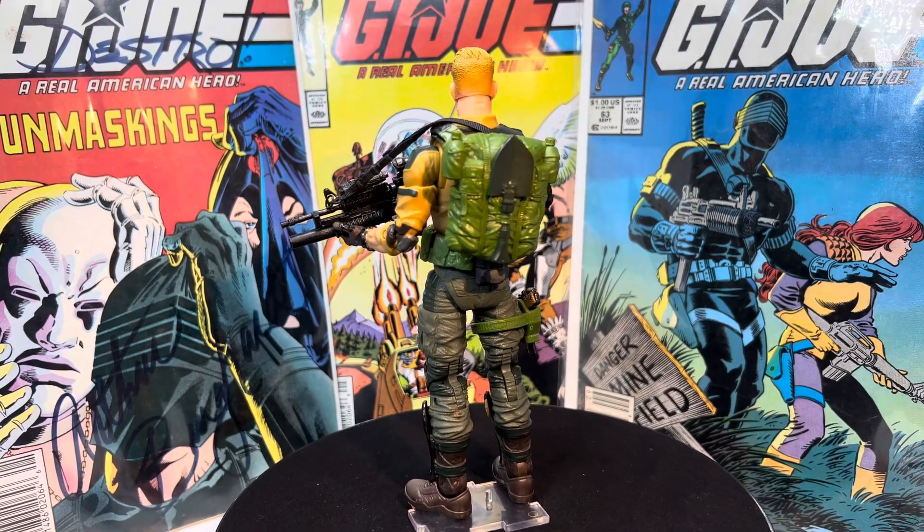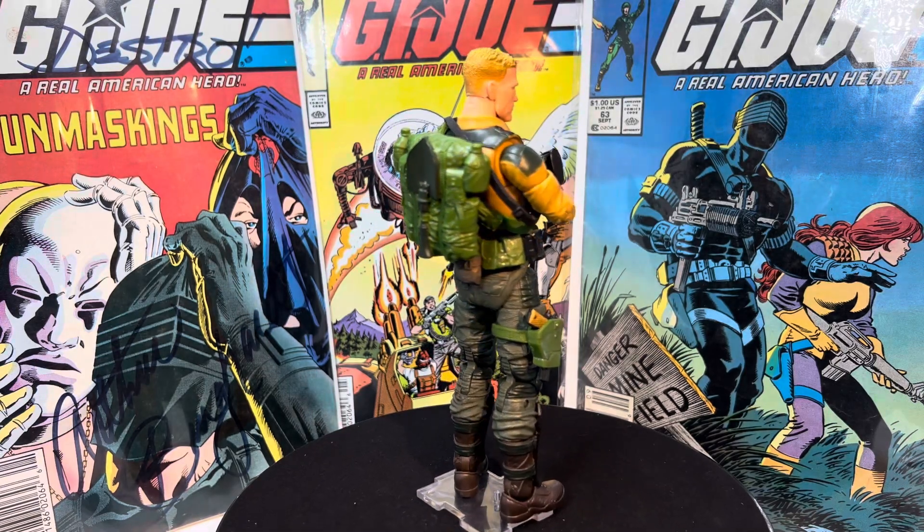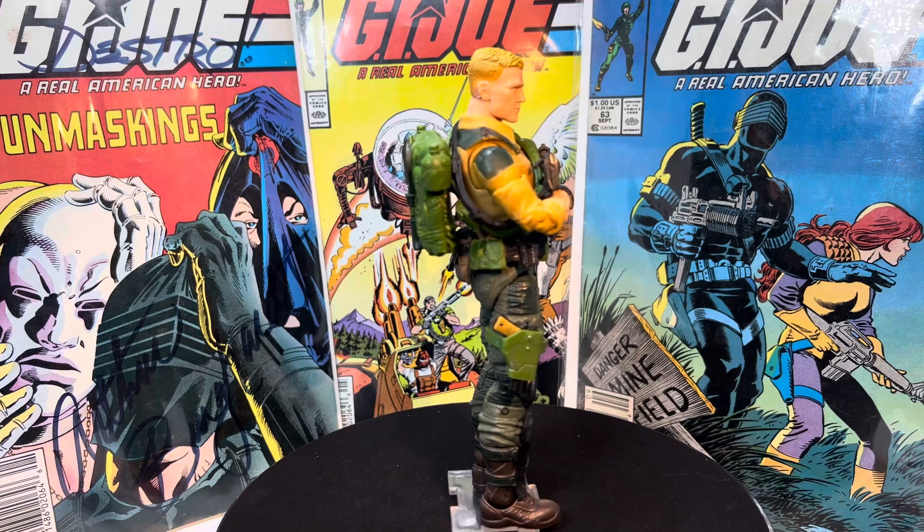Yo, what's up my friends? Action Figure Junkie back with you. Another custom action figure made out of an existing action figure.